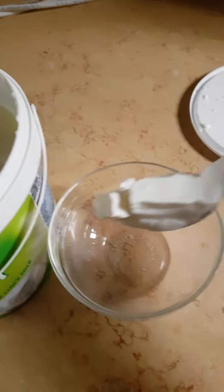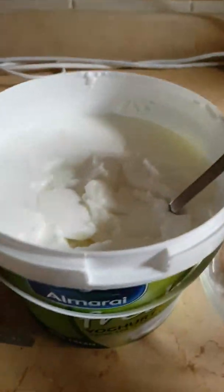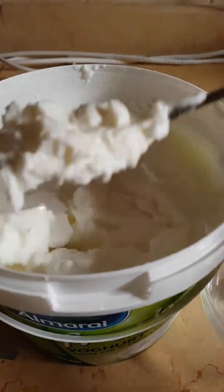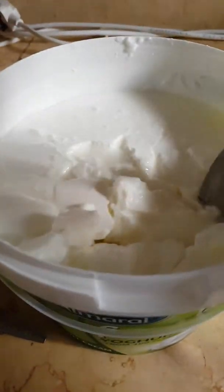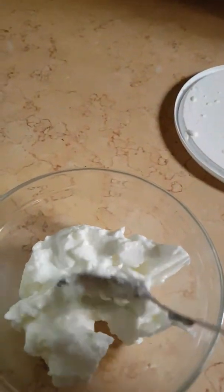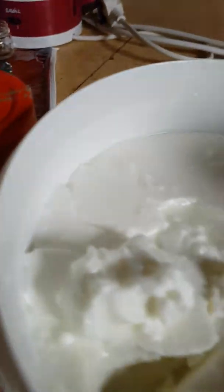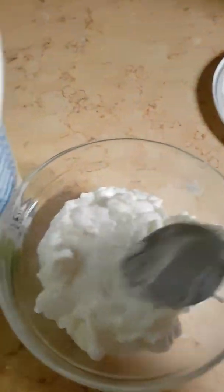Get some yogurt and put it in the bowl. Put however much you want — it doesn't matter. I've had this a lot before because it's so yummy.